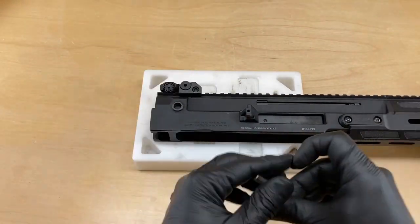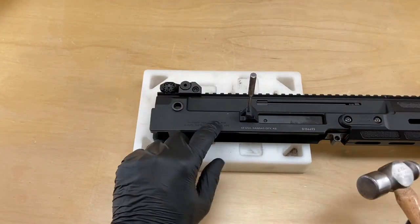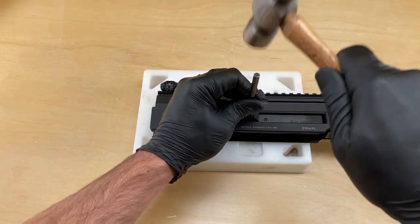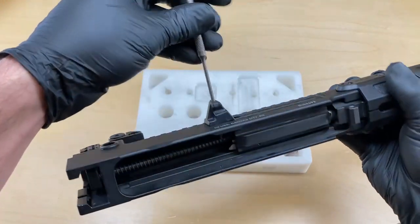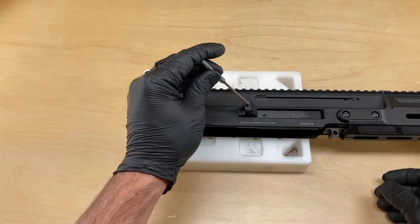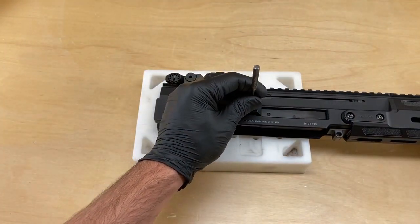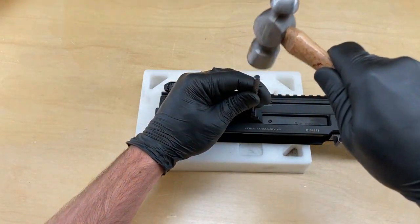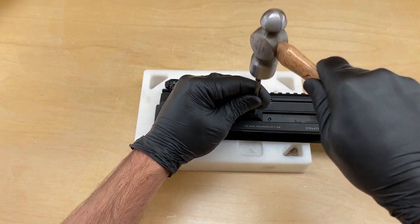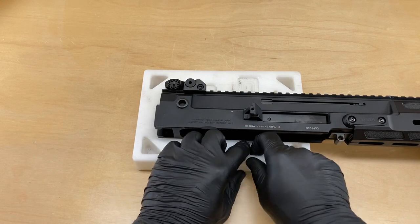So using our three millimeter punch and a hammer, we're going to tap the three millimeter roll pin through the shell deflector and the upper receiver. As it starts to push through — there's your roll pin, it's about 15 to 20 millimeters long. As it starts to come into the upper receiver, you might want to slow down the tapping and wait for it to fall out.